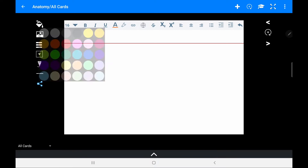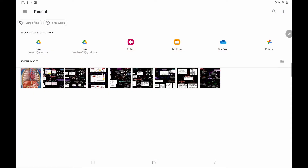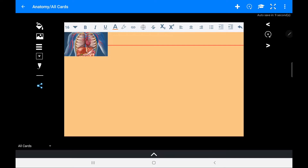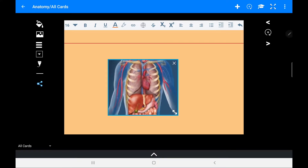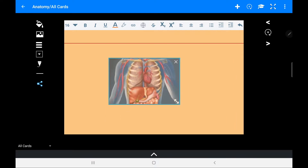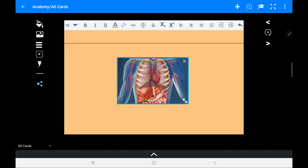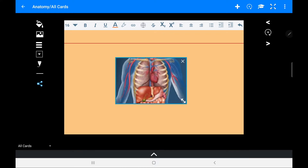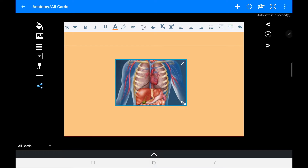Let me start from scratch and show you all the options for creating a card. You have many background colors to choose from depending on what you're doing. You can also import pictures. If I want to import an image, I can't move it with the S Pen — I have to use my finger to resize it. The resizing isn't fantastic as it can change proportions, and we also cannot rotate the image, which is a limitation compared to Samsung Notes.